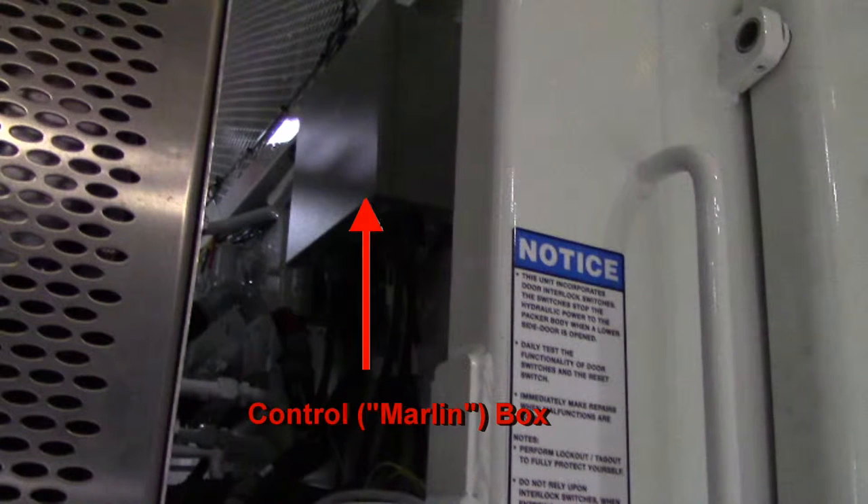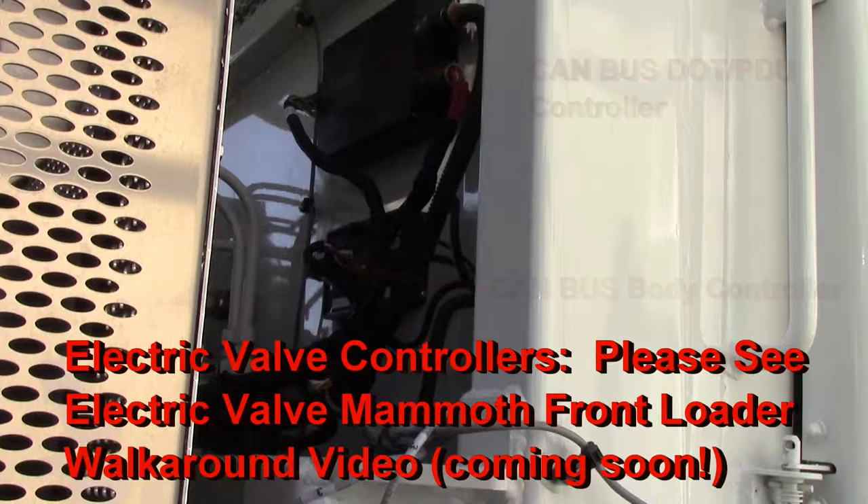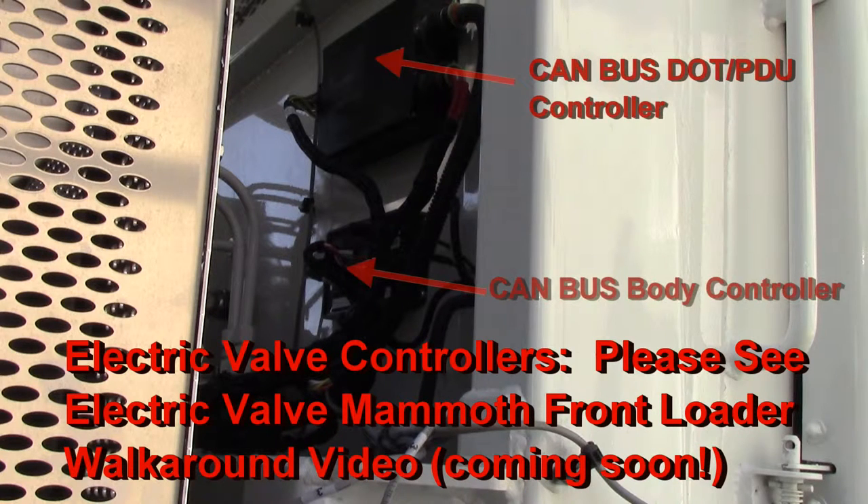Here we have the control box, often referred to as a Marlin box after the manufacturer of the box. If you see these two boxes instead of the Marlin box as before, this means you have the all electric model. Again, if you have the all electric model, please refer to the electric valve Mammoth front loader walk around video.